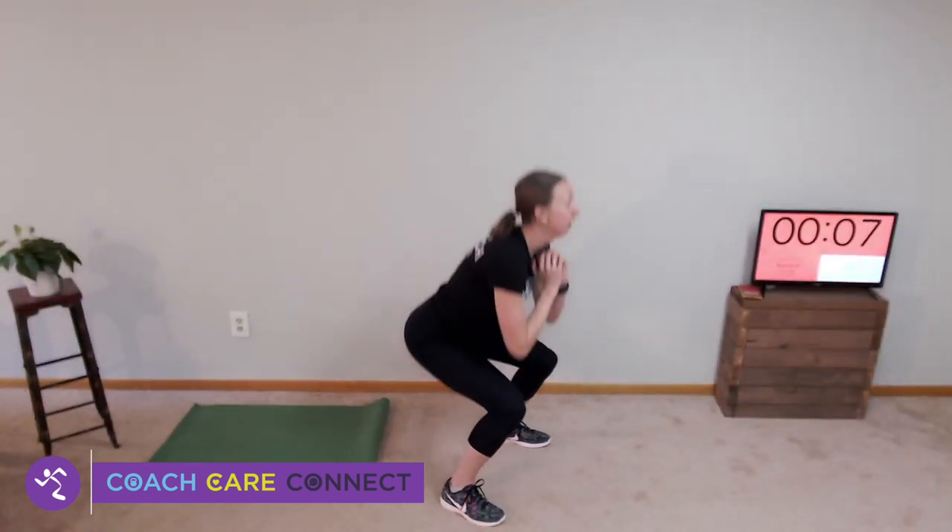Squat position — drop down, halfway up, drop down, all the way up. Drop down, halfway up, down, all the way up. Keep your chest up nice and straight, keep your eyes forward. Drop down, halfway up, all the way up. Ten seconds — come down, get ready for your high plank.